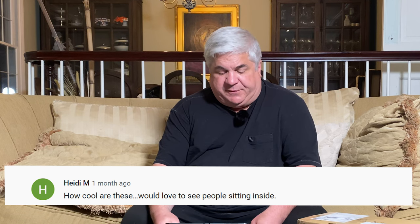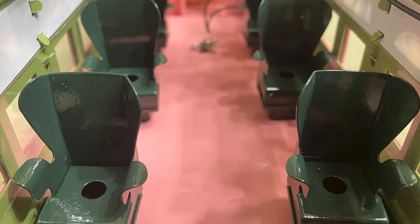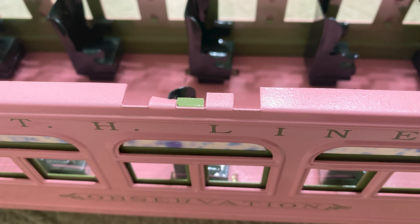We also had a comment from Heidi M saying how cool these trains are and that she'd love to see people sitting inside. I agree — looking inside this train, the seats have little circles in them that almost look like a peg would go in to hold a passenger. I've been looking for model passengers that fit, and if I find them — I'm guessing they'd probably be metal — we'll get them and put them in that train.